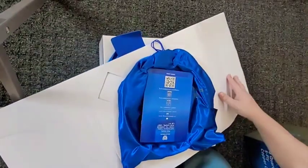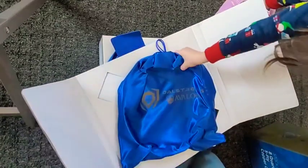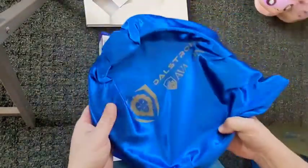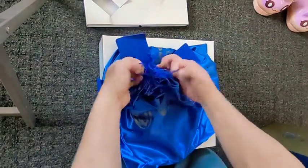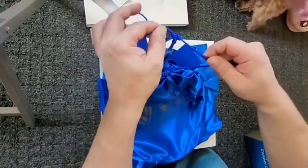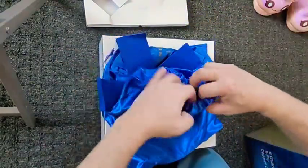All right, here we go. This is the lid — look at that, that's fancy. Oh, it comes in a silk bag — that's what's in it. So here's that. Now let's see what the pan looks like. Let's pop this lid open. This is some really nice packaging. It's knotted up so it doesn't open by itself.